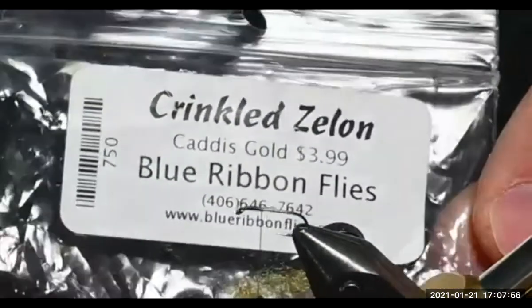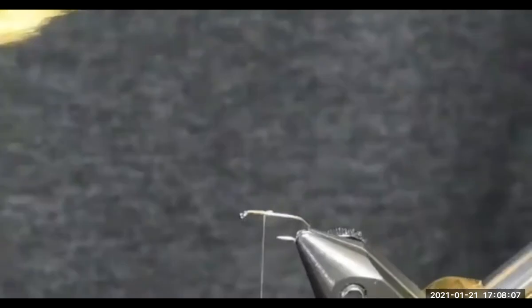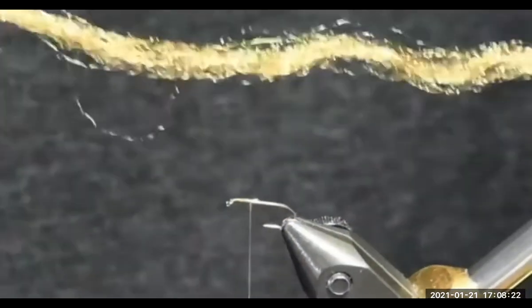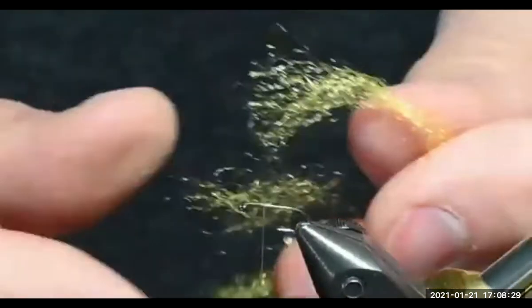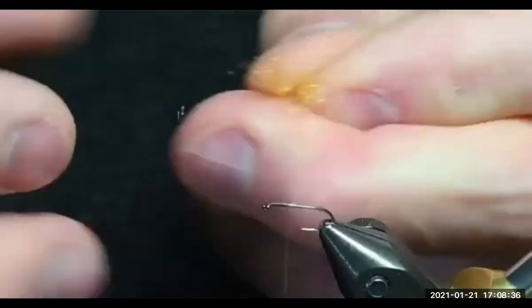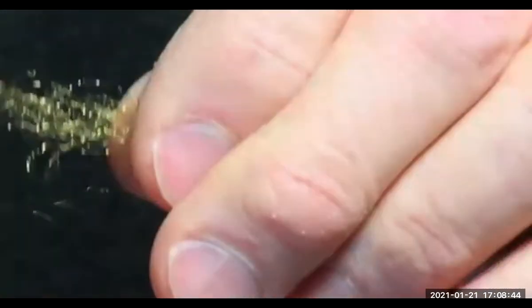For the tail I'll be using some crinkled zelon — I get this from Blue Ribbon Flies. It's called crinkled zelon for a reason. This is what it looks like coming out of the package. What I do is connect it to my vise with some weight and let gravity stretch it out, so it looks like this. For a size 16 and smaller, I'll take a section and only use about half to two-thirds of the hank.